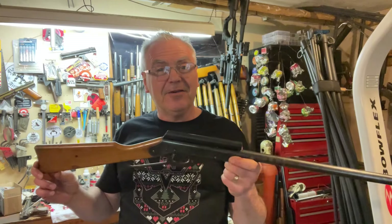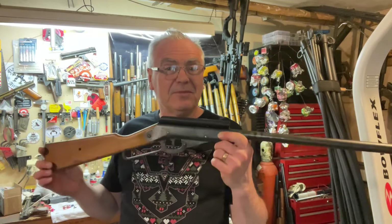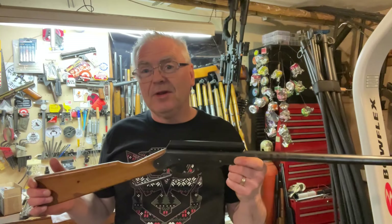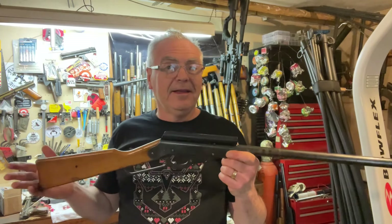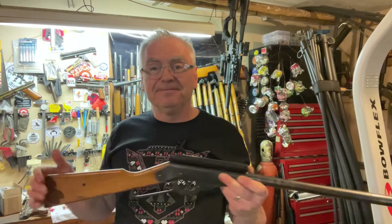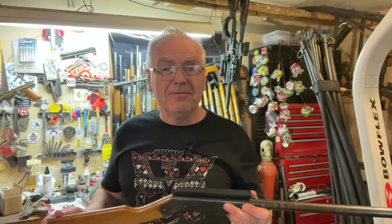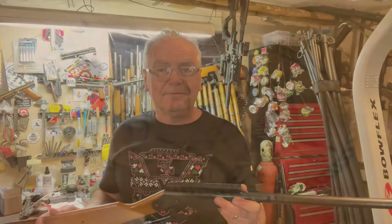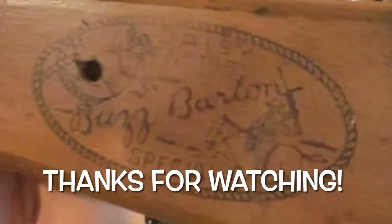I hope you guys liked the video! Stay tuned for some head-to-head challenges with this gun and probably my old Red Rider — we'll have a lot of fun with it out here in the garage. Until next time, have a great day!